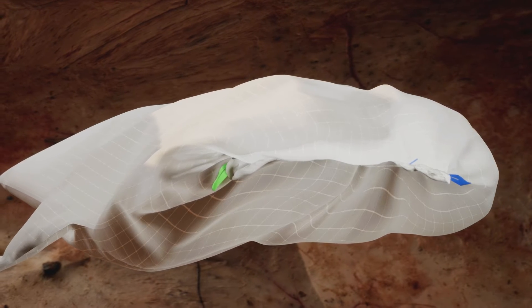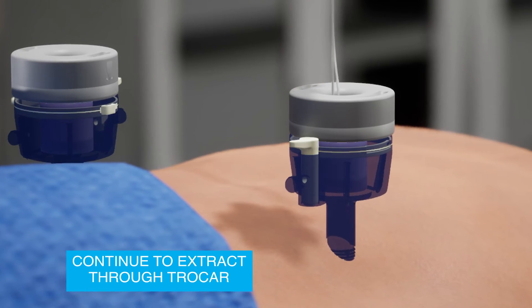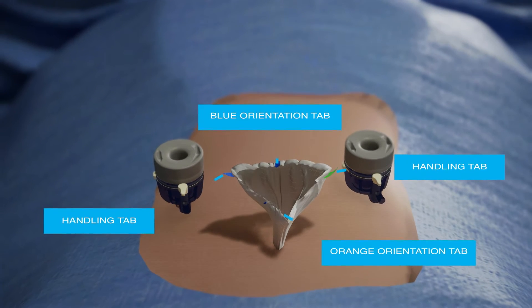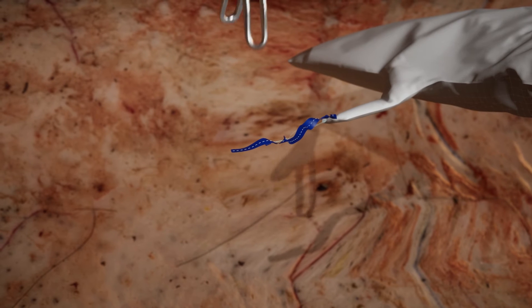Pull the monofilament drawstring to close the sack mouth and continue to extract the sack mouth through the trocar. Remove the trocar by pulling the sack drawstring at the same time. Discard the trocar and pull the mouth of the sack through the port site.